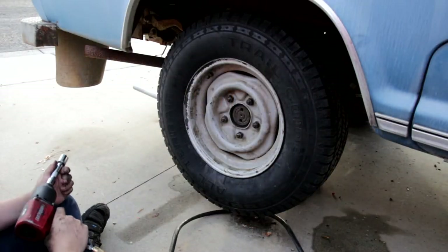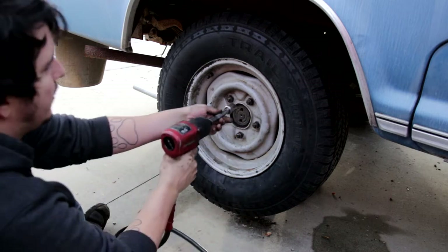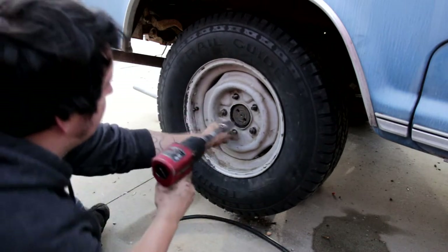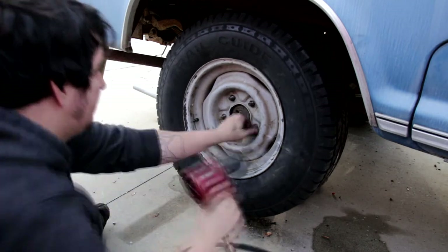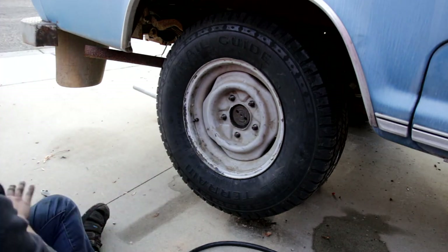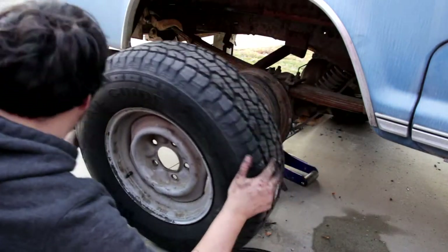The first step is to remove the wheel. In my case I'm using air tools, which make it a lot quicker. Set the lug nuts off to the side where you won't forget where they are, and pull the wheel off.